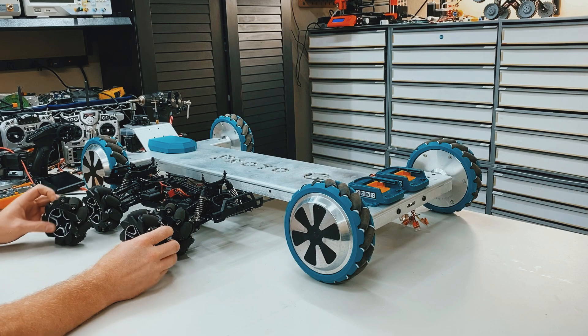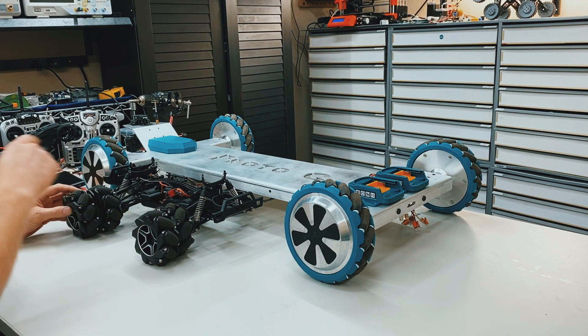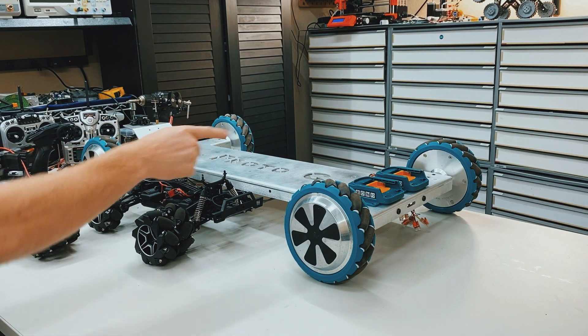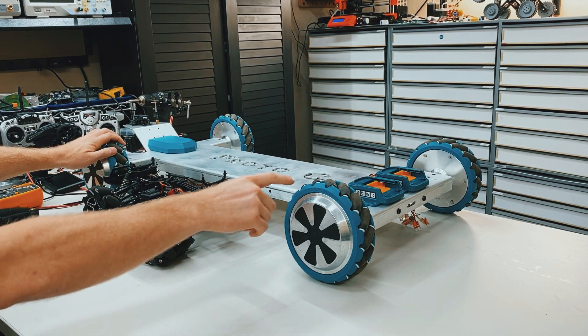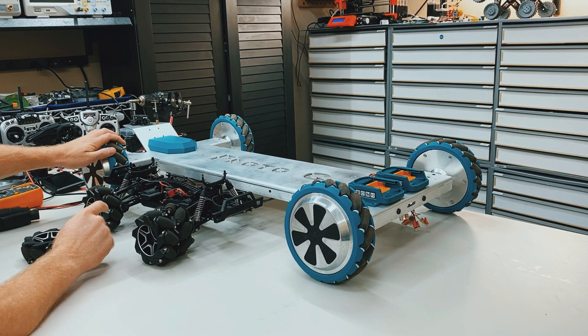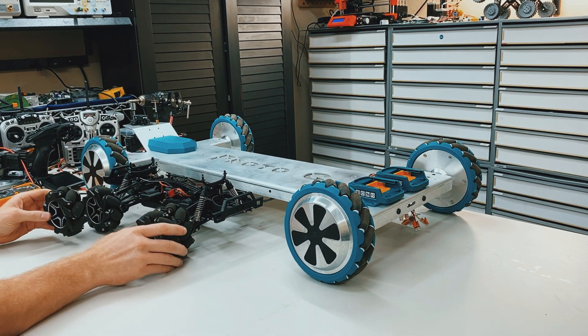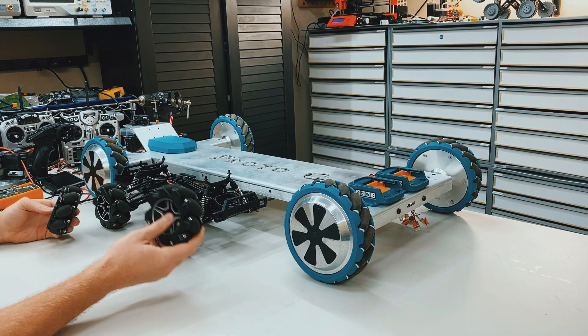So if you watch the video on the proper mecanum wheel orientation, you'll know that the front left and rear right wheels are identical, and the rear left and front right wheels are mirror images of those two wheels. So it's easier to understand when you have the actual wheel in your hand.